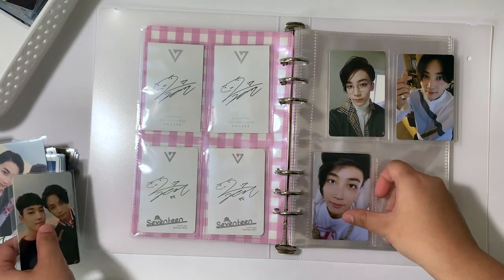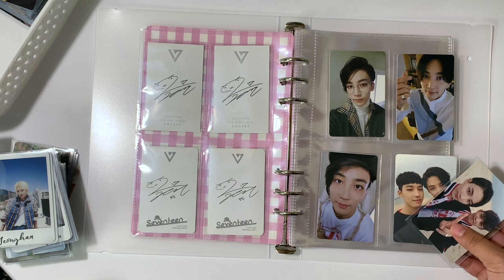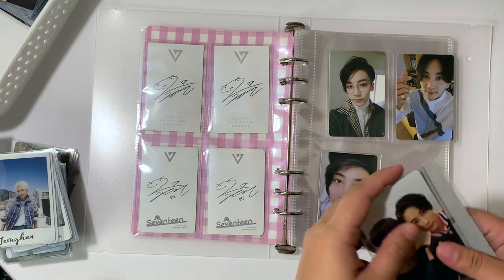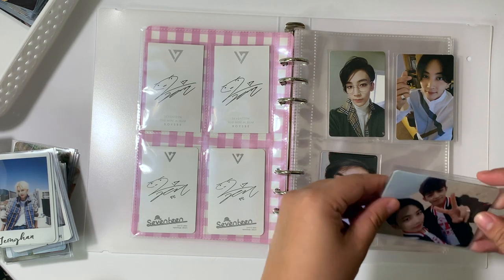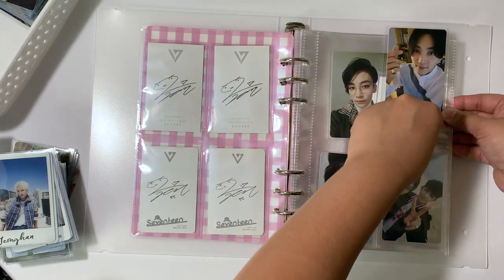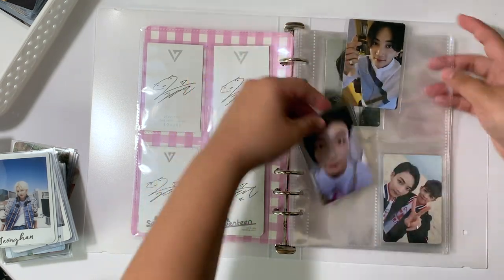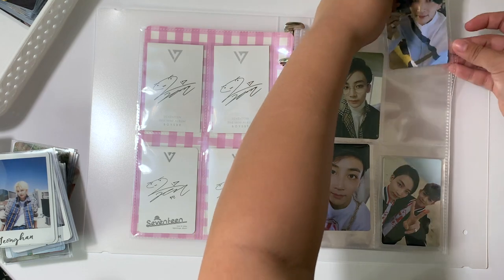This is where I run into an issue though. For Going Seventeen, I can't fit all five cards in one page, so it's going to have to be double-sided. You're going to have to be in the back because I want it in age order, if that makes any sense. Let me just move these down.